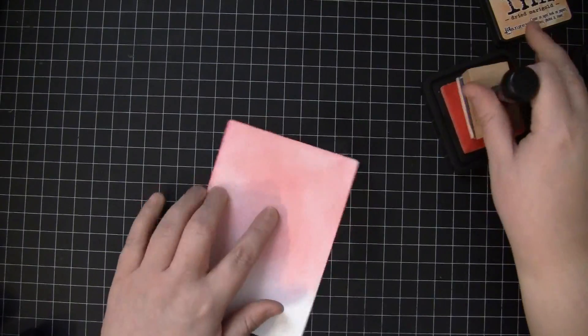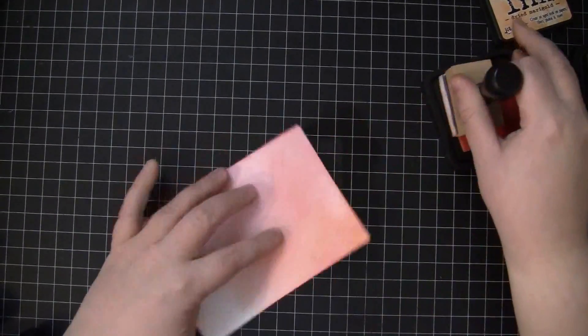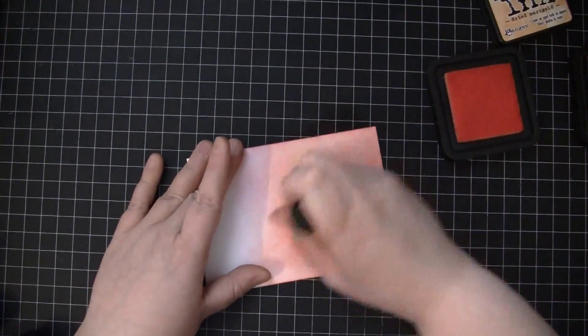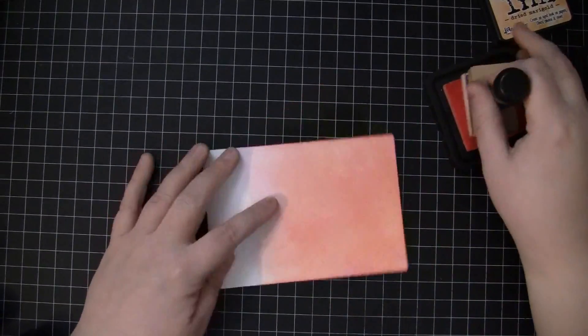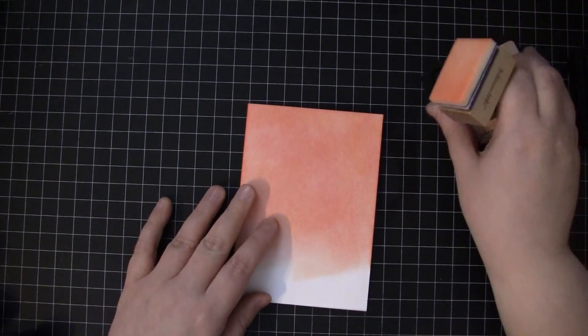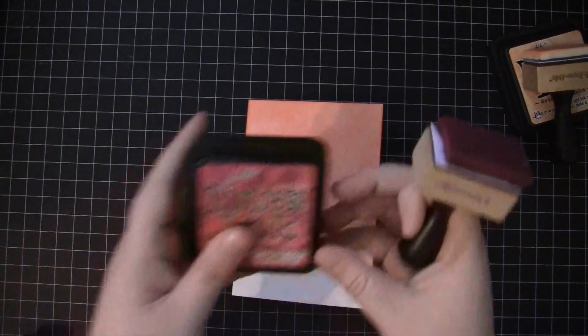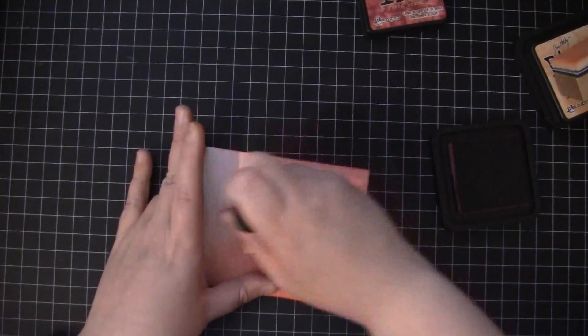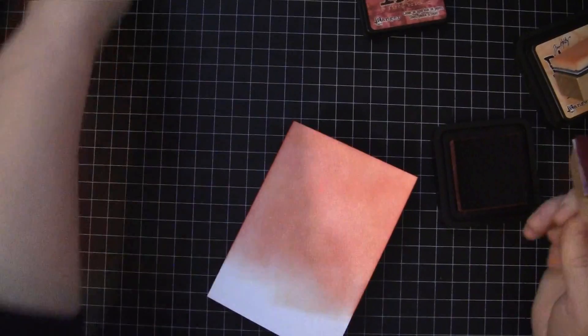Next I'll take Dried Marigold and I love how this makes just such a nice coral color. You could leave it at this and have a nice spring color, but I want to match it right up to the sticker so I'm going to add a couple more colors. Next I'll take Fired Brick, and for all of this Distress Ink application I'm using the Ink Blending Tool and the Foam Pad.